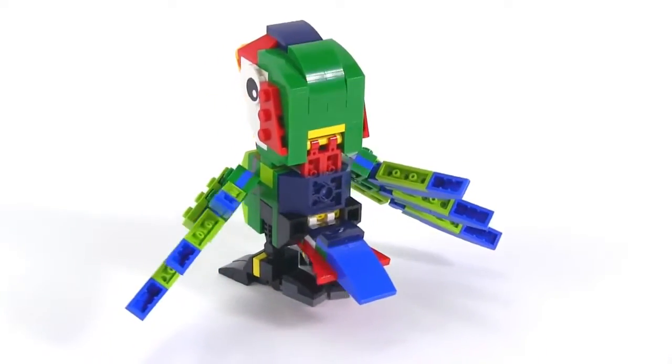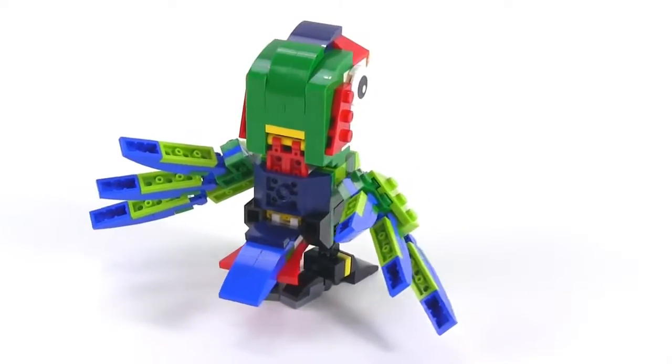Forget the fact that it's a three-in-one build. Forget the fact that there's a whole lot of functionality here.